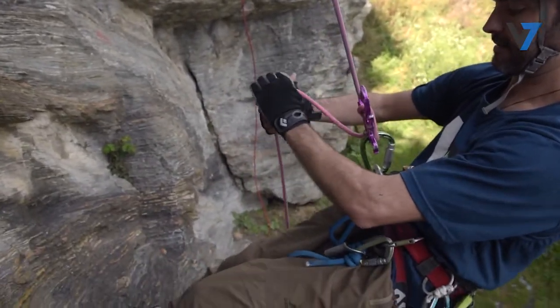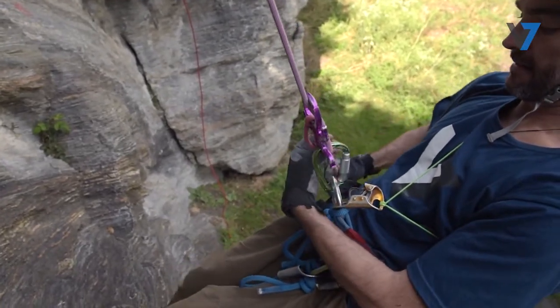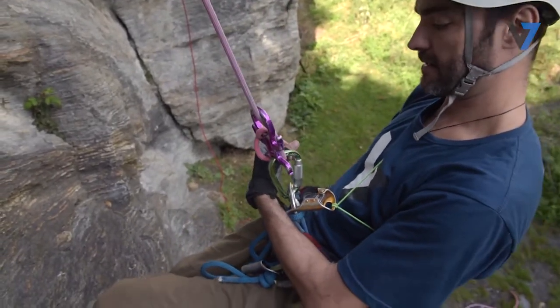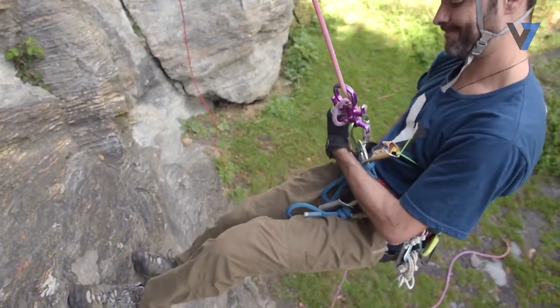To increase the friction further, continue the wrap to take the brake strand around the top hook too. Hold the brake strand in a position that will keep the rope on the hook. You now have one full wrap around the descender, which is generally more than enough friction to maintain control.